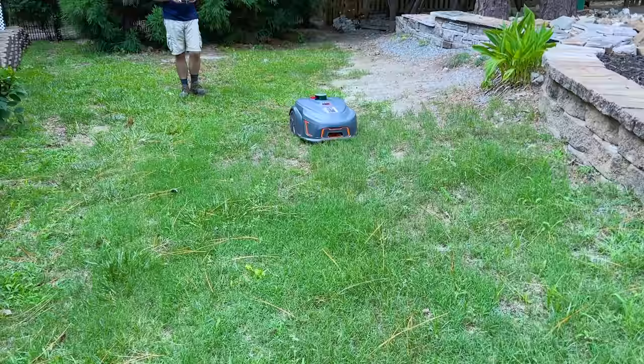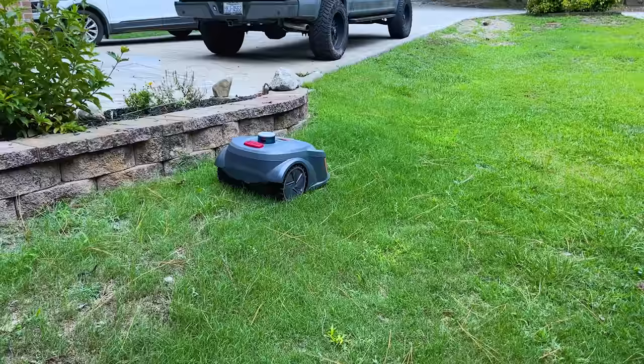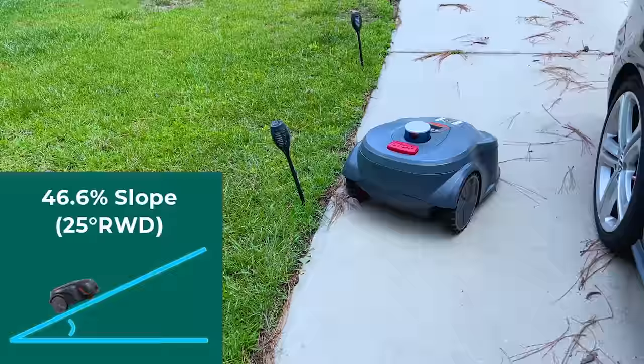It has amazing obstacle avoidance system abilities — it can avoid anything: people, objects, wild animals, whatever. All of these can be detected and successfully avoided by this mower. It is suitable for complicated landscapes, so this one can climb and mow different areas of your lawn.